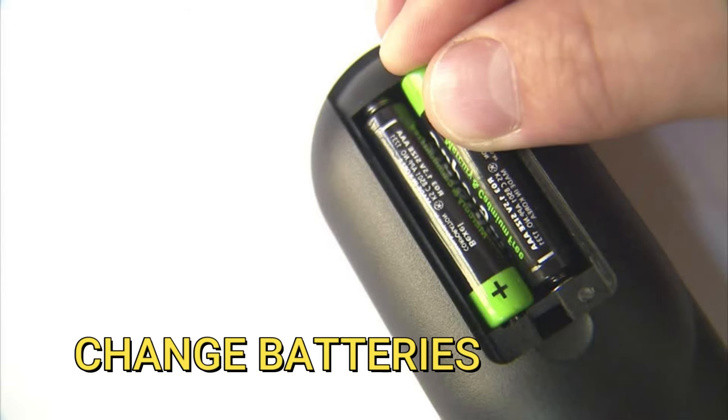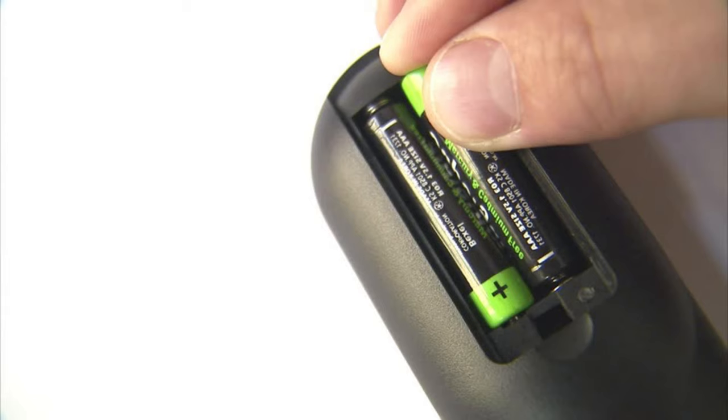The first method is to change the batteries on your remote. A fresh set of batteries might be all that you need to power the TV back on, so try this method.